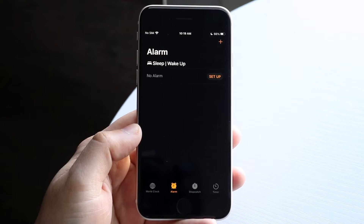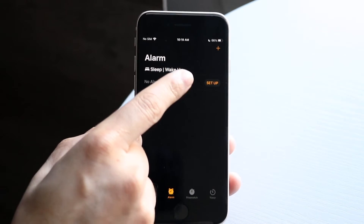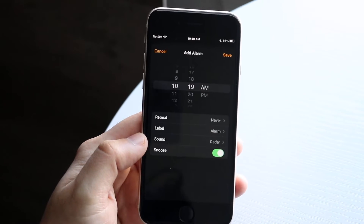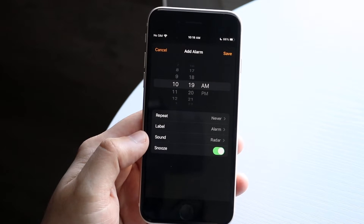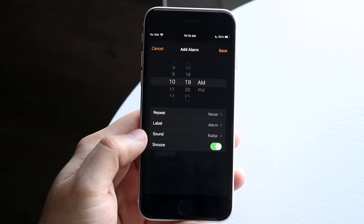At this point you'll come into this panel. In the top right, you'll be able to see that plus icon. Click on that plus icon and you'll see this little panel come up. This is where you can configure it however which way you want.